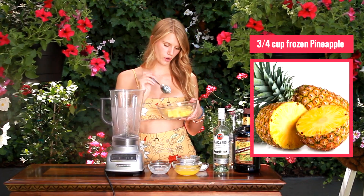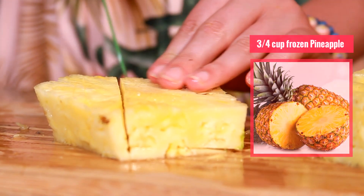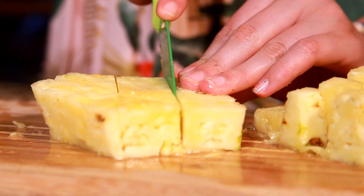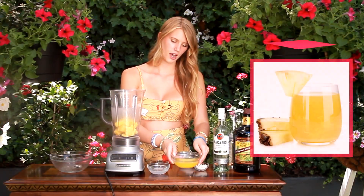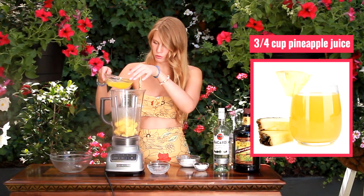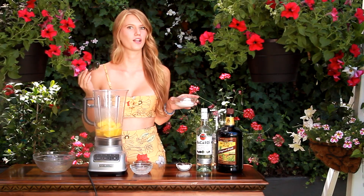The first thing I have is three-fourths cup of frozen pineapple chunks. I just took a fresh pineapple that I had last night, chopped it up, and then put it in the freezer. To that I'm also going to add three-fourths cup of pineapple juice that I freshly squeezed. If you guys don't want to make it all from scratch, feel free to just get it store-bought — it'll be a lot quicker.